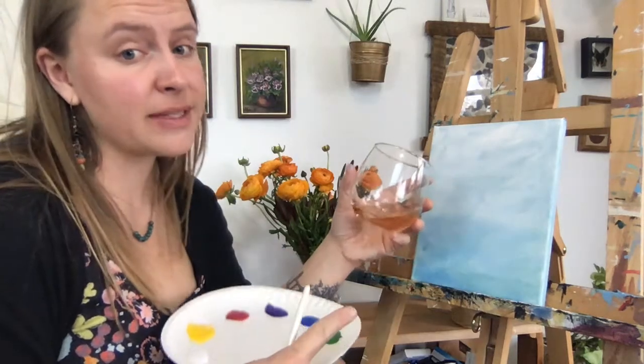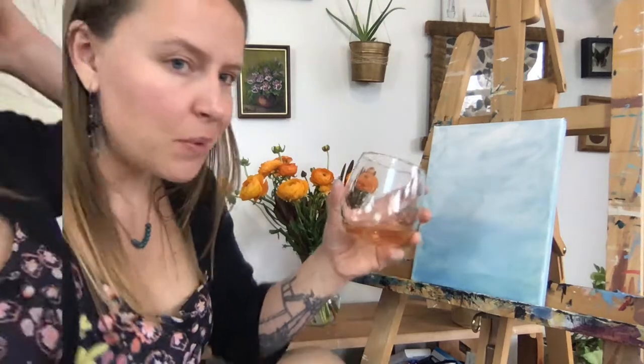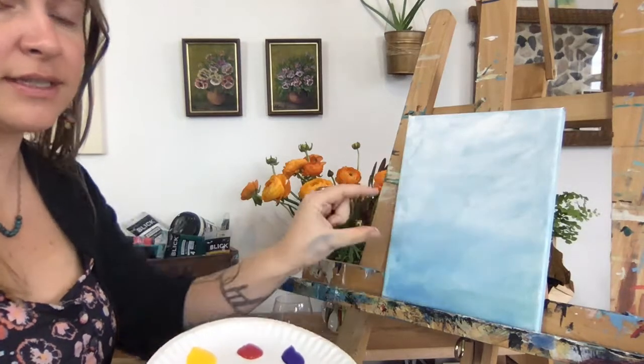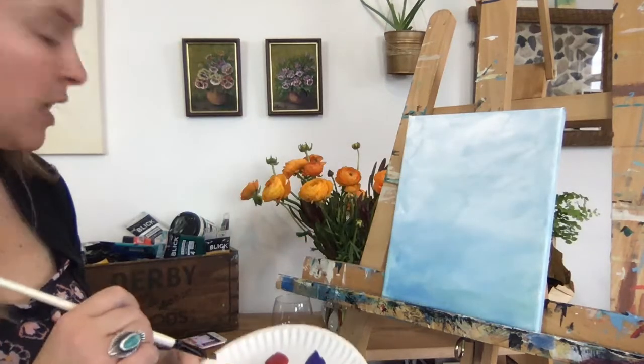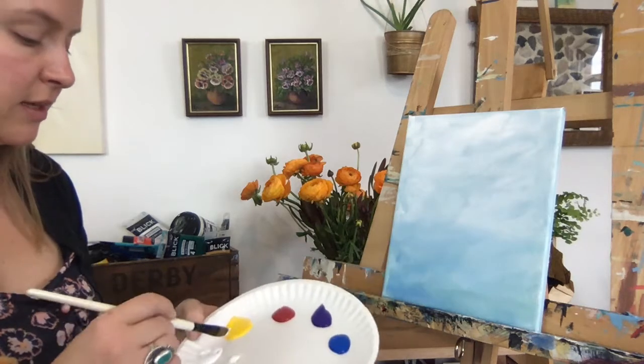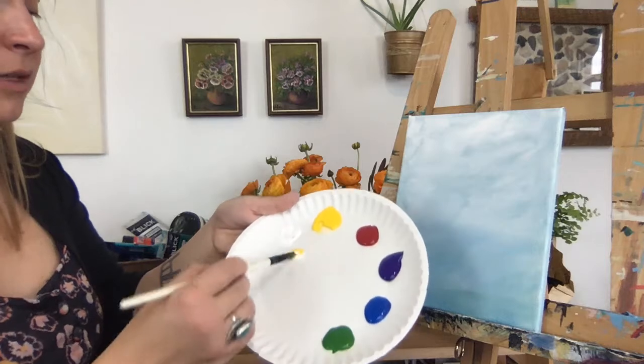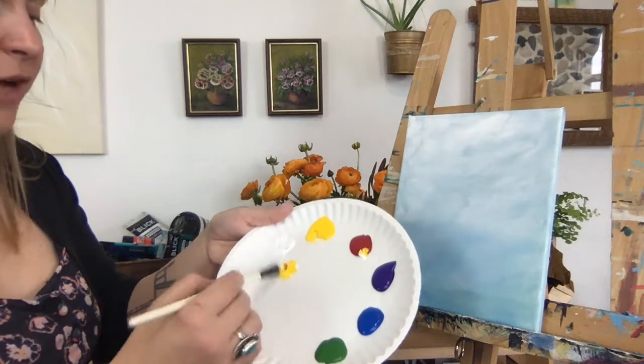I also like a little rosé when I'm painting flowers — keeps me in that nice happy springtime mood. The first thing I'm going to do is paint in my flowers themselves, and I'm going to mix a little bit of a light orange: a little bit of white to keep it light, yellow, and a bit of red.